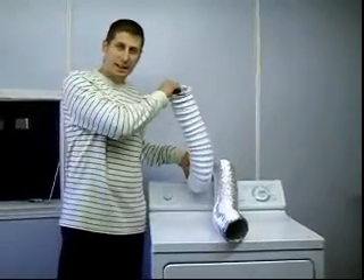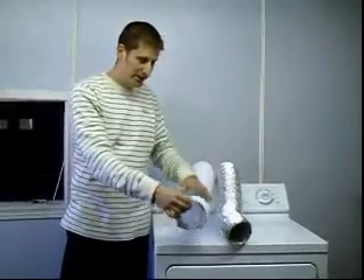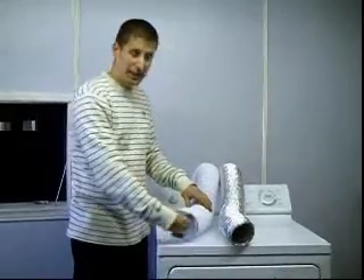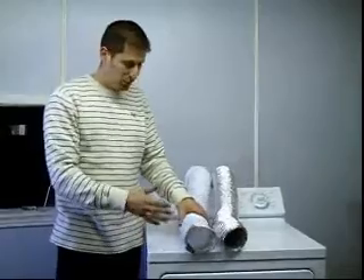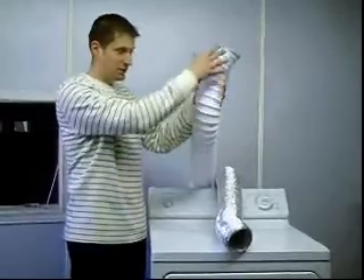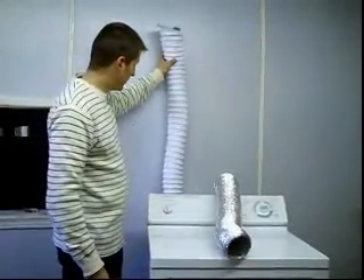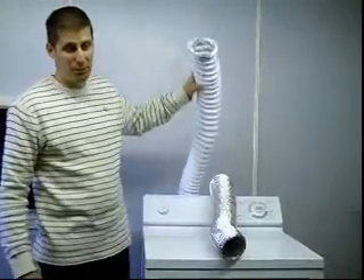A lot of people are using this white nylon venting which used to be legal but is now illegal in Canada. The reason is, over time the lint from your dryer will collect inside the venting, especially ribbed venting, and eventually that lint may catch fire. The problem with nylon venting is it will just melt completely and the fire will escape. If this venting is along your wooden wall and it catches fire, your house is going to catch fire — and this has happened many times.